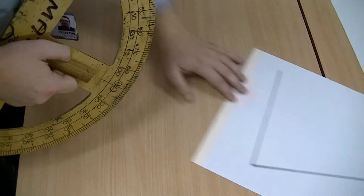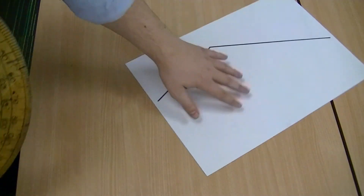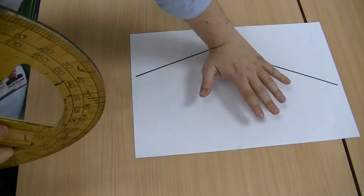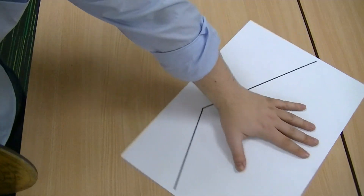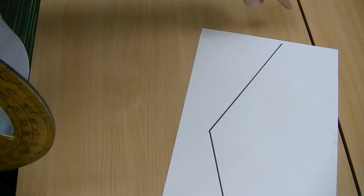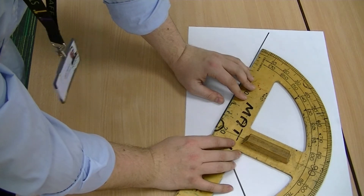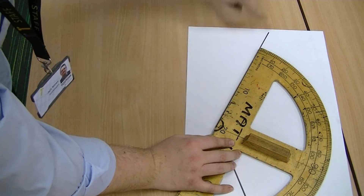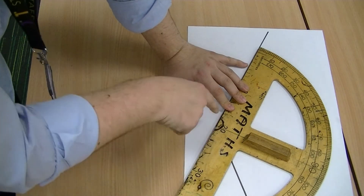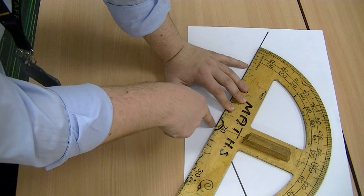So let's look at another one. Move the page around — move the page, not the protractor, that's what I always say — so that the left-hand side of the line is pointing away from you. Put your protractor down and make sure that it is also running away from you along that left-hand line. And then make sure that your T is matching up with the corner of the angle.